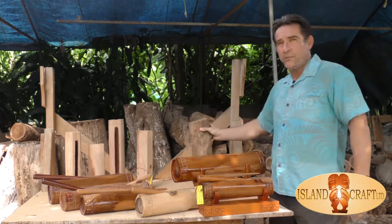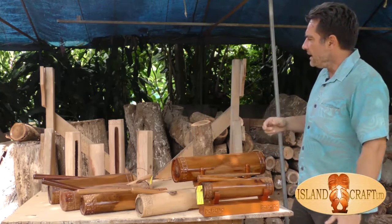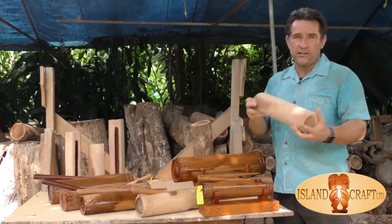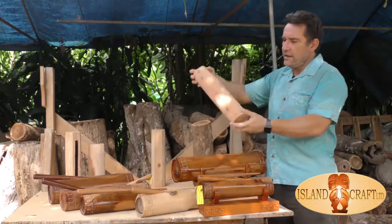We have a whole lot of wood here that we buy from around the islands and also from the outer islands. It comes in and we basically give it a real basic shape. You can see one here that's not fully carved, and then you can see the different stages — we've started to carve it down and get it ready.